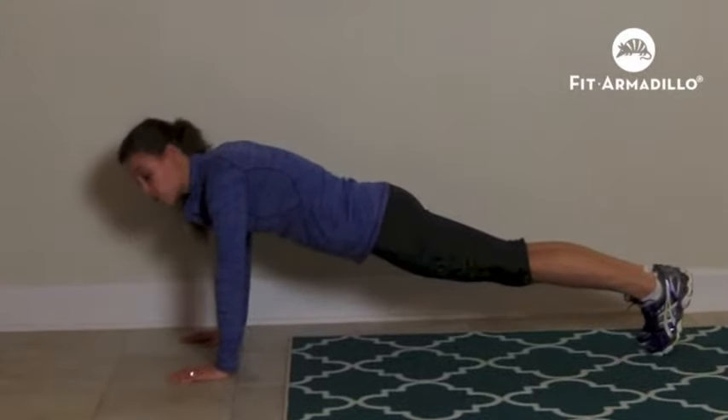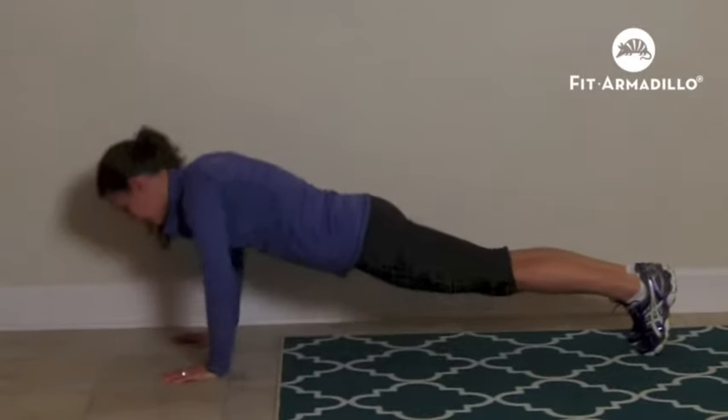Come back up. I will do one more for you. Come back up.